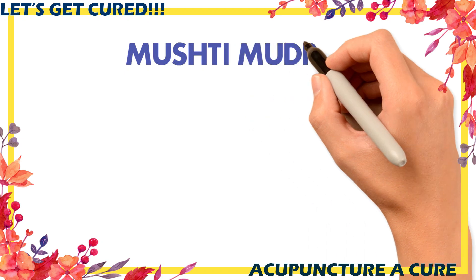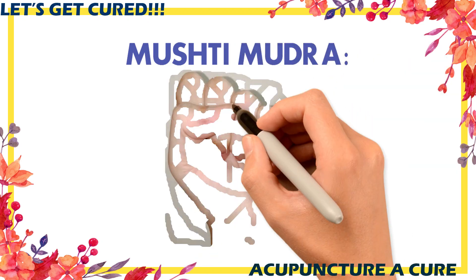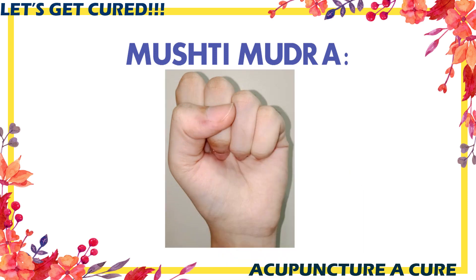Mushti Mudra for Low BP. You perform this mudra if you experience low BP, which will help you to normalize your BP. Perform this mudra in a comfortable position, 1 to 2 times for 5 to 10 minutes, or whenever you experience low BP symptoms.